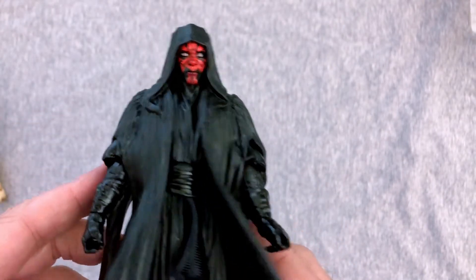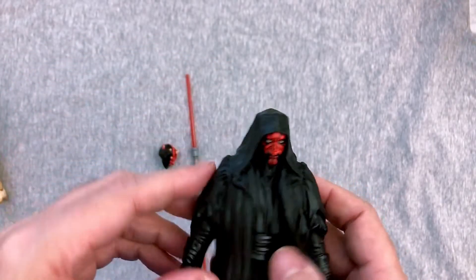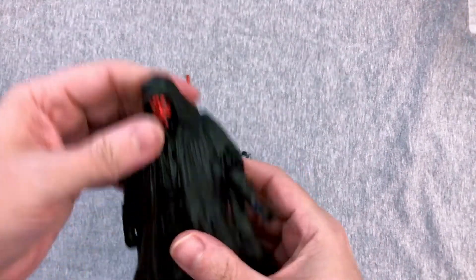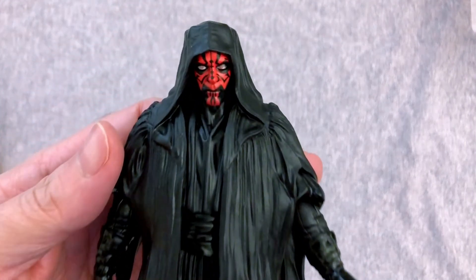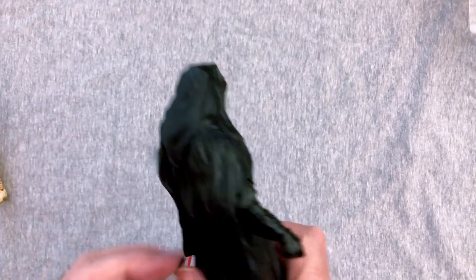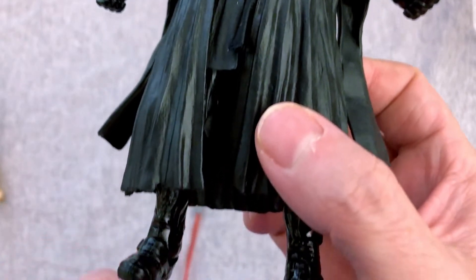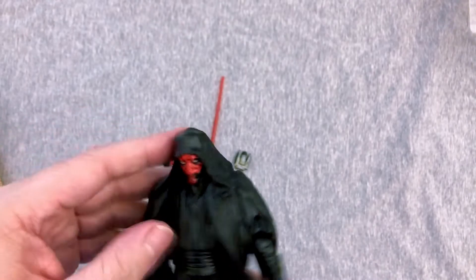Let's just look at him. I'm going to leave the cloak look on for a little bit. You can see there are slits right here. For the sake of y'all, let's take a look at him with the cloak on and then we'll take that off to get a better look at the articulation. You can do the single saber — 'Anakin, down!' Do I have a Qui-Gon? I think they put out a Qui-Gon. I really need to sort through my figures so I know what I actually have and what I don't. So that's pretty cool.